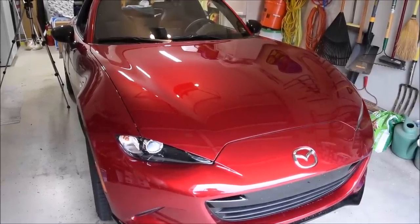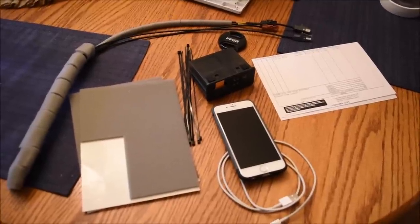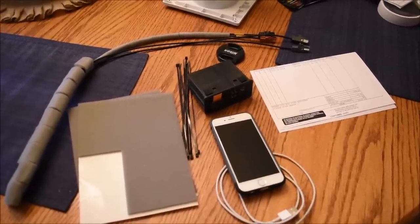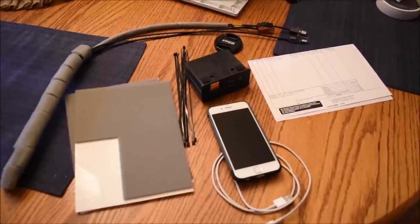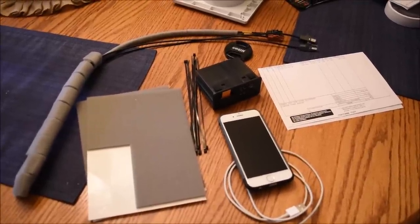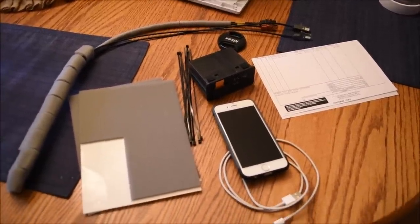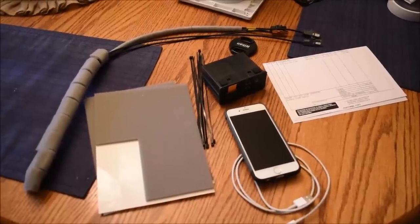Hey, let's get Apple CarPlay working. We're going to install a USB hub and cables into the Mazda MX-5 Miata. These are the same hubs and cables you can use for any Mazda with Mazda Connect. First, you need to upgrade your firmware — you need to be running version 70 and above. I already put 70.0100 on mine, so that's good to go.